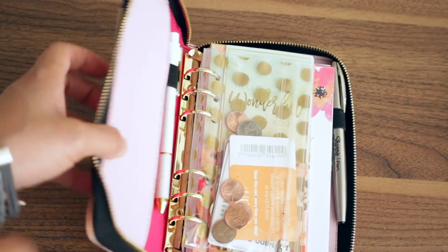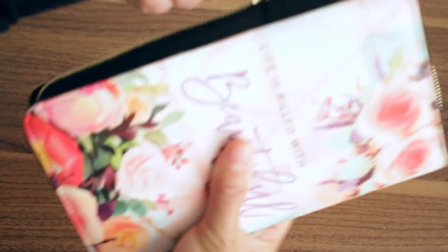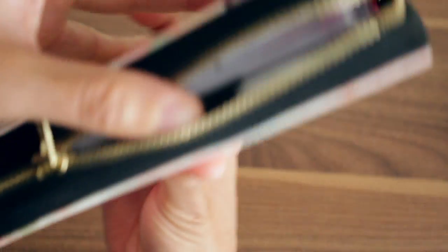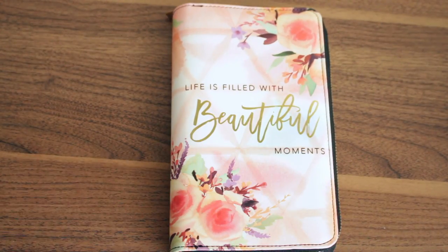I just wanted to come on and show you how this works, including showing you how it zips up with two pens in it. It zips up pretty well with the two pens. I hope this gives you an idea of how to use this planner. You don't have to use it as-is — if something is not working for you, you can do a little bit to make it work for you like I did. I do hope you enjoyed this video. If you did, give it a thumbs up, subscribe if you haven't, and leave any questions, comments, or video topic suggestions down below. I'll see you all next time. Bye!